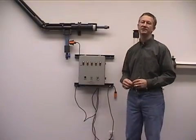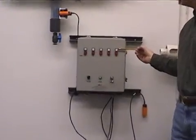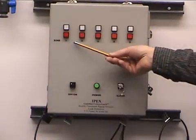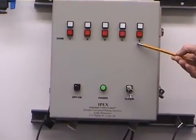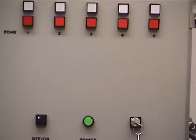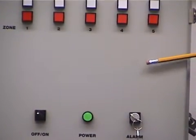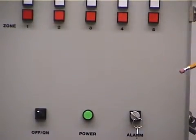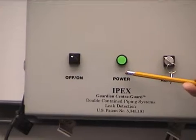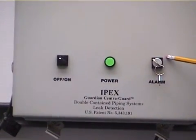I'm standing in front of a sample five zone panel. As you can see we've got two lights associated with each of the zones. Each zone is clearly marked one through five. We also have as a standard offering a ten zone panel, and we would have an additional set of lights for zones six through ten. We have an on/off switch for the power, a power on light, as well as a keyed alarm switch.